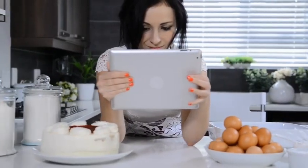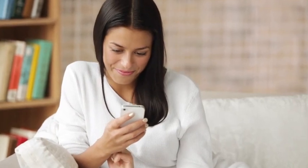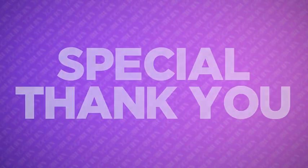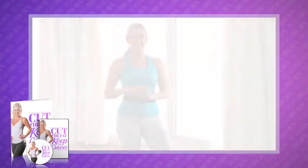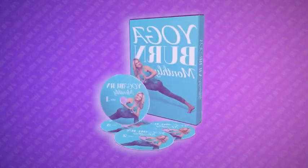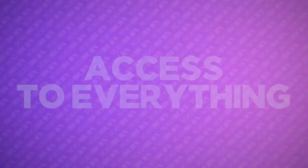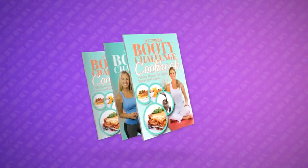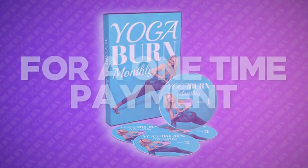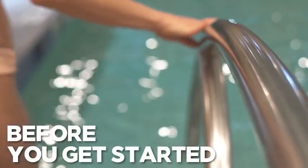Because you've proven how serious you are about transforming your booty by watching this far, I'm going to extend you a special thank you by reducing today's already incredibly low price of $67 even further. Exclusively on this special web page, you're going to get access to everything — the Yoga Burn Booty Challenge, Cut the Fat Keep the Curves, the Yoga Booty Nutrition Bundle, Immersion, and Yoga Burn Monthly — for a one-time single secure payment of only $37.